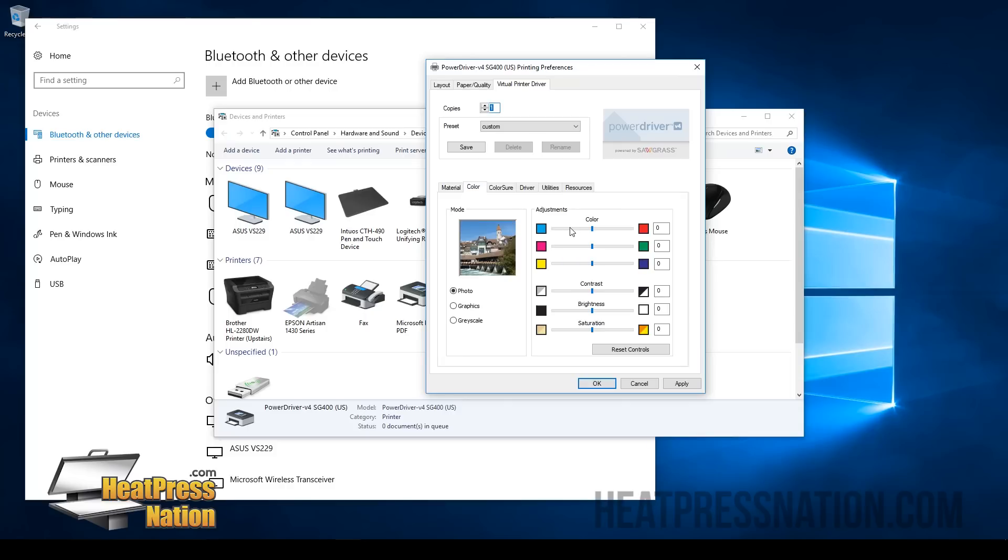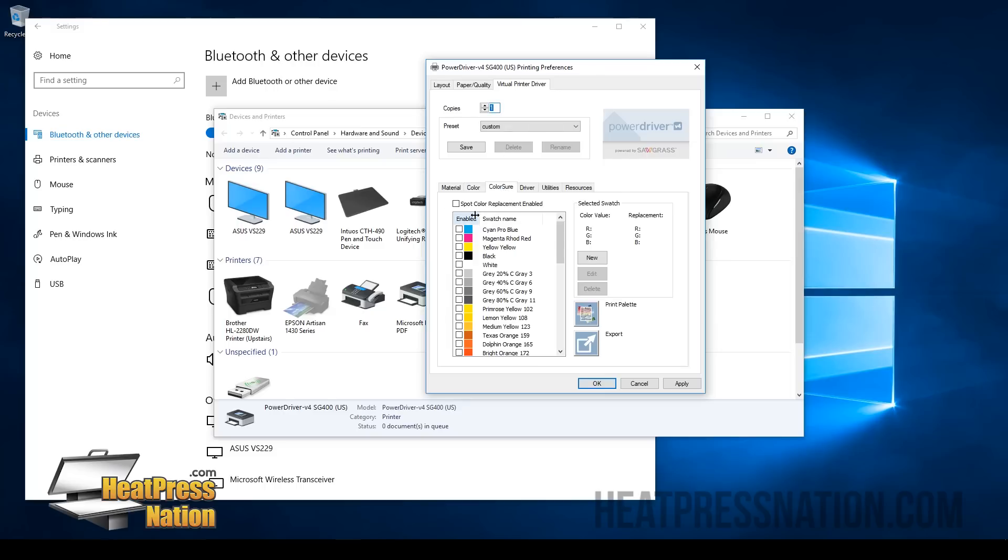Next, we have our Color tab, which will show you how to manage your colors. If you find that your image is a little too dull, you can always change the contrast, the brightness, and adjust some of the colors to match your preference. There are some preset colors here that you can change. If you're doing graphics like vector or solid color images, you can choose that for more vibrancy. If you're doing grayscale, you can choose that as well. If you're just doing images and photographs, you can keep it right here. There are also some values you can change as well.